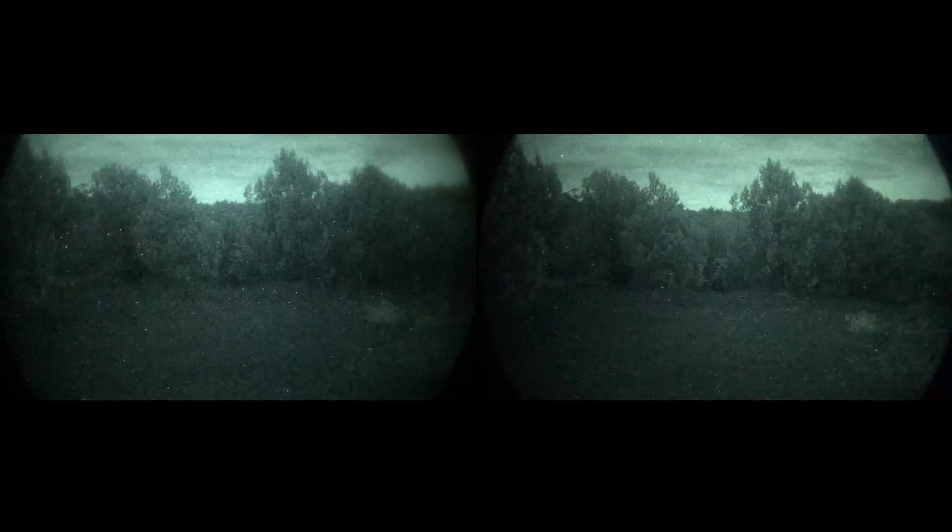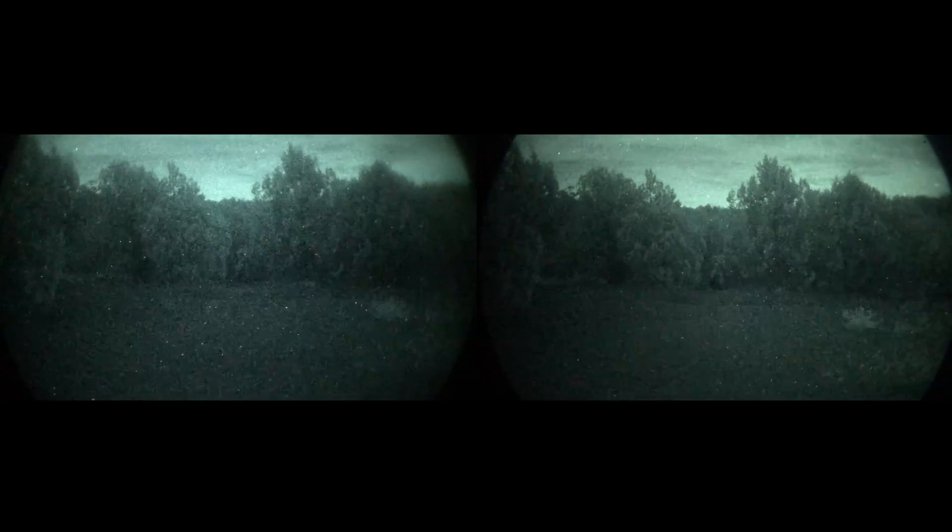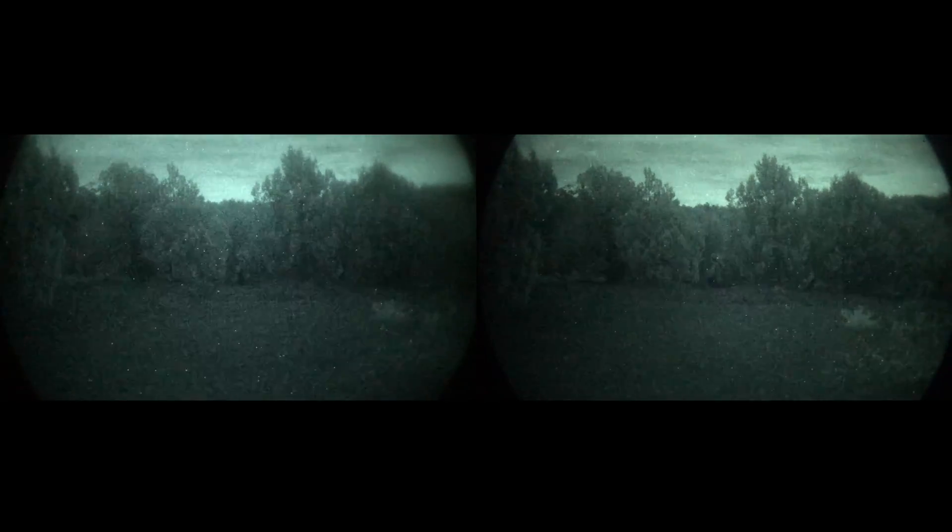I have to mention this to those who haven't used night vision before — when it's really dark out, it's just not going to perform the same or look as bright. To your eye it definitely looks a lot better than what the camera captures. The camera just can't capture it the same way.